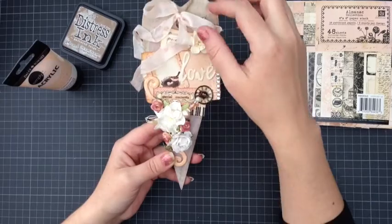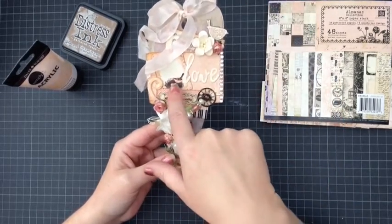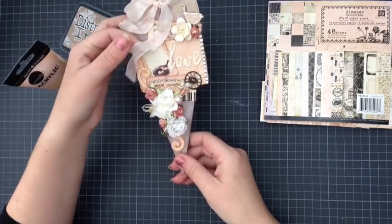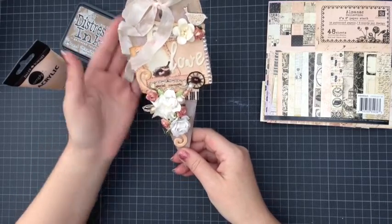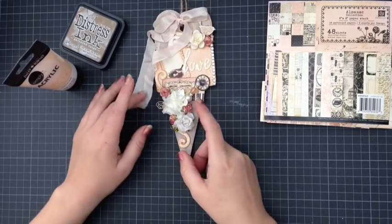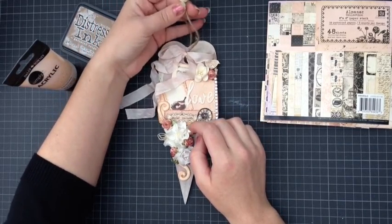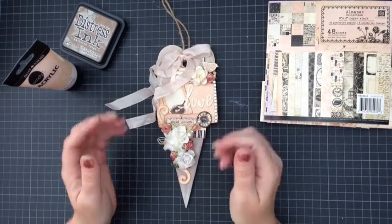I used a bit of vintage seam binding from Wild Orchid Crafts and tied it in a bow, but because I wanted to keep the image of the bird visible I kind of ruffled it up and stuck it in places and glued it to the side so it hangs down and doesn't get in the way of the little bird image. So that's my primitive heart — it just hangs with a bit of burlap twine and a little bead on top.